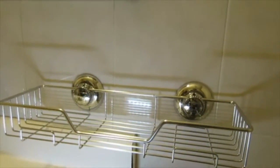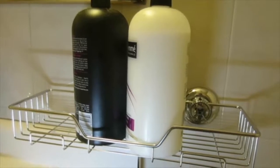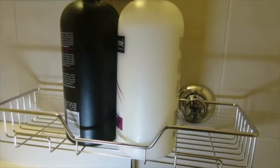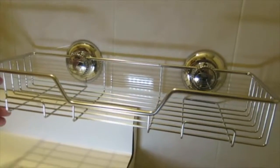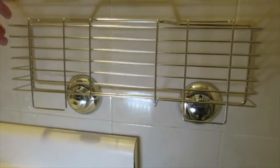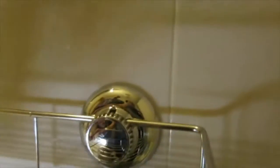It can hold a lot of weight, so long as you install it properly, and that's the big problem. Most people don't understand how suction cups work. There are two here, so you need both of them properly installed for this to work.